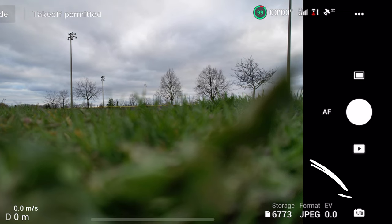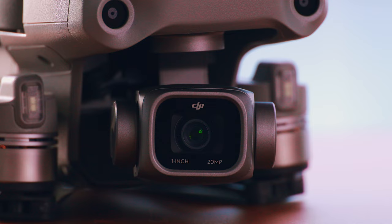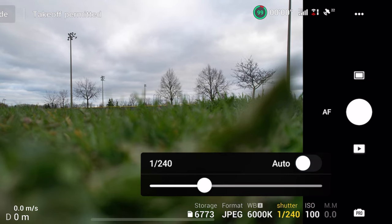Let's first talk about the photo settings. The first thing you're going to want to do is tap that little icon in the bottom right corner of your screen that says auto. This is going to switch your camera to what DJI calls pro mode, which is basically just manual mode. So now you can manually change the parameters and the settings of your camera. The aperture for this camera is actually fixed at f/2.8, so you don't need to worry about that.